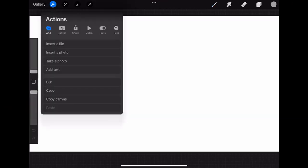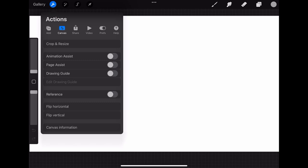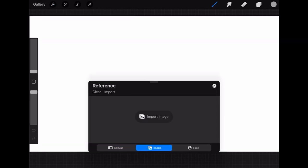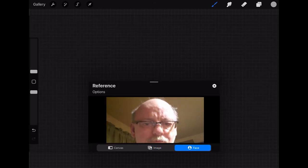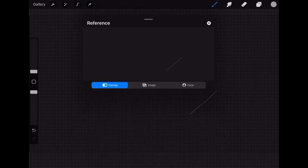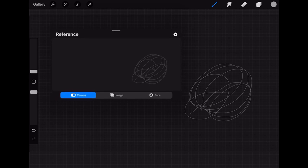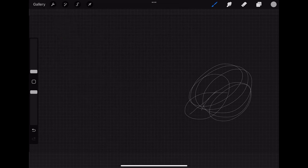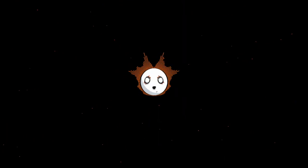If you go into your settings menu on the top bar and select Canvas, you'll see something called Reference, which is exactly what it says. It opens a little window that floats on top of everything else, containing either your camera, a specific part of your canvas, or an image from your library. You can move it and adjust its size by pulling on it with two fingers. You can even zoom in and out of your image inside the reference. How awesome is that?